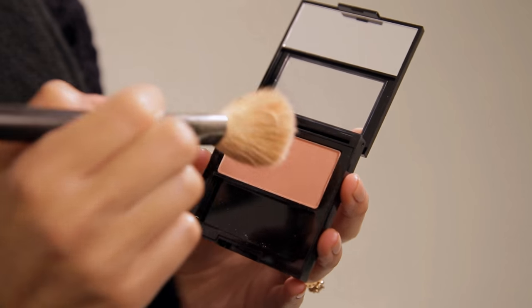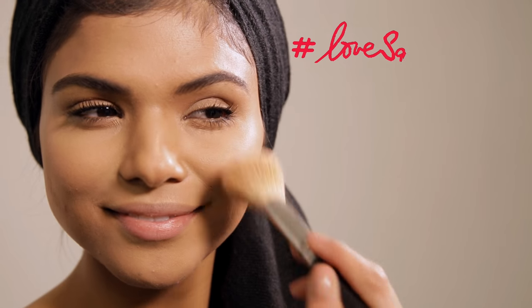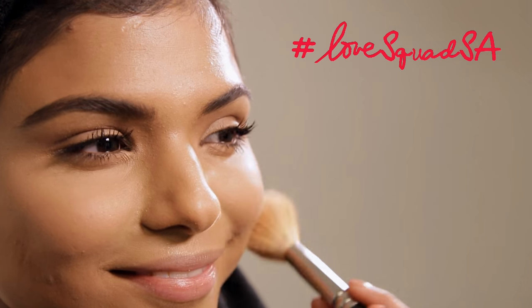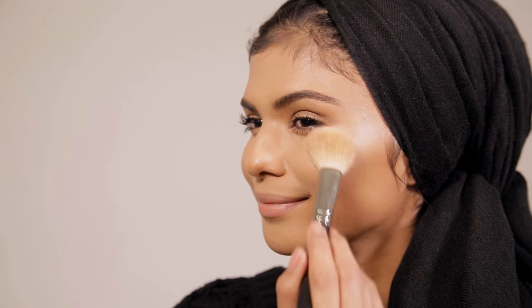We're going to use our Oh Baby Pink blush. The key with blush is to dust the product off and find the apples of your cheeks and work upward. You want it to look romantic, so slightly dust the product onto the apples of your cheeks.